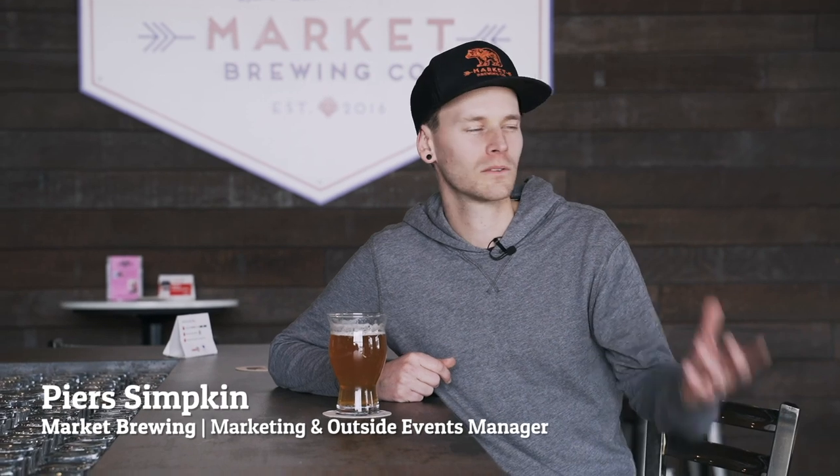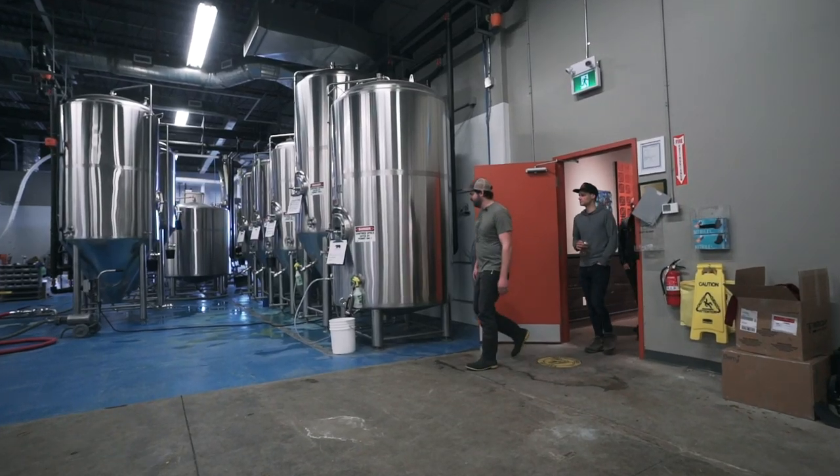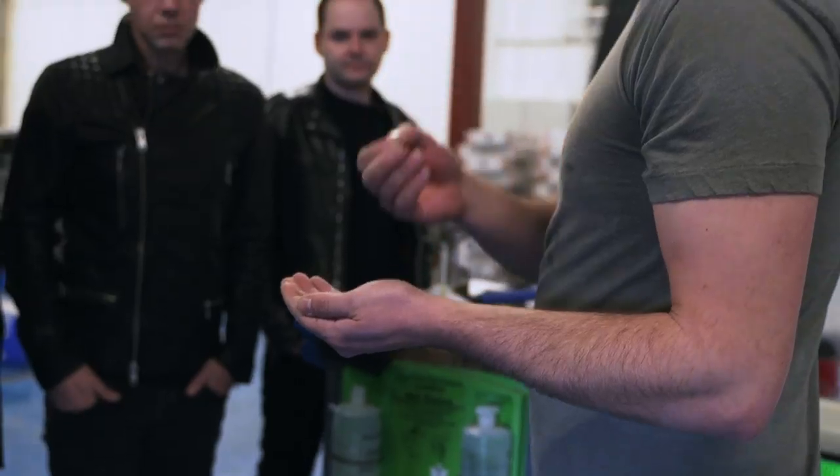We're right now in our tap room area. We have 3,000 square feet here, and in the back where we're going to be doing all the beer making, another 7,000 square feet.